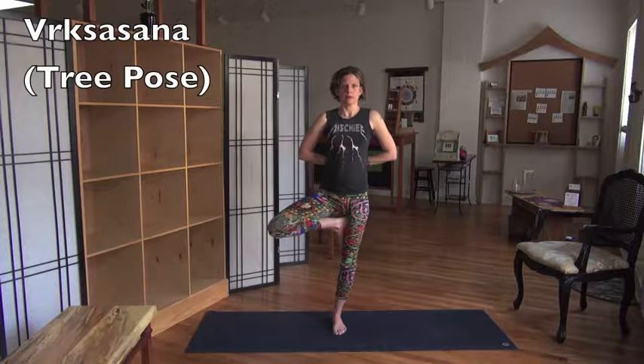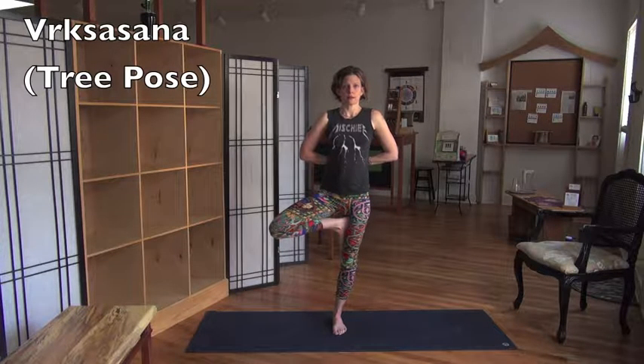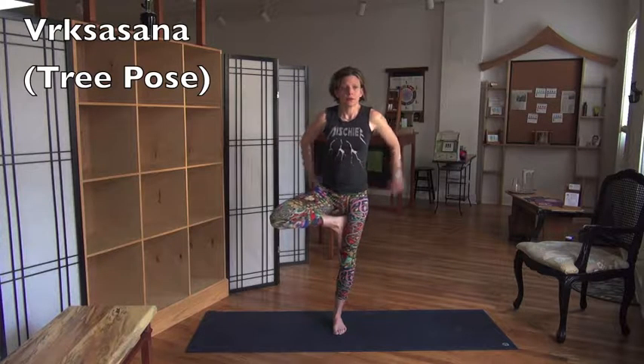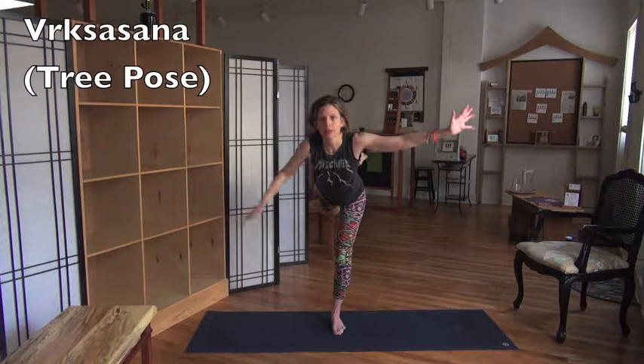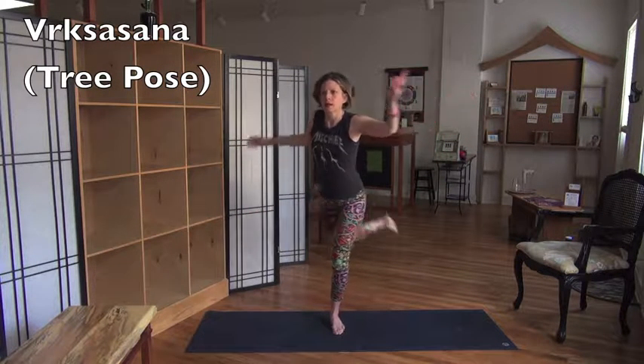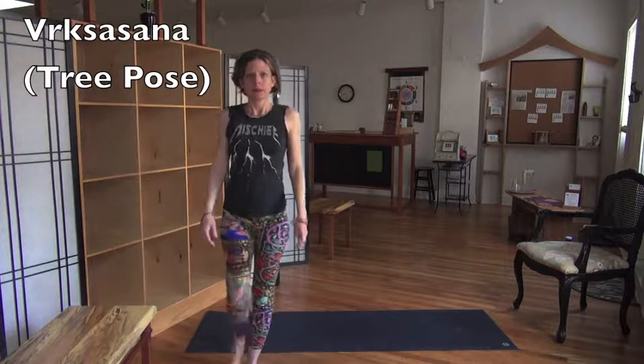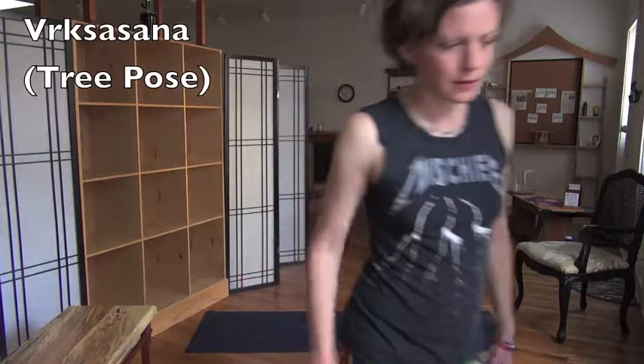There are a million different ways you can move from here, obviously. I tend to go backwards — I usually go into a warrior three, or Ardha Chandrasana, and then back into some warriors like that. But that's your call. Vrksasana. Tree pose.